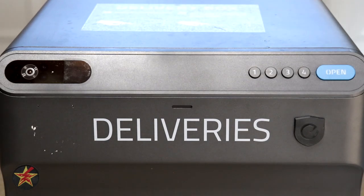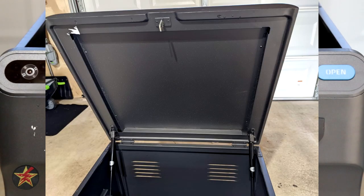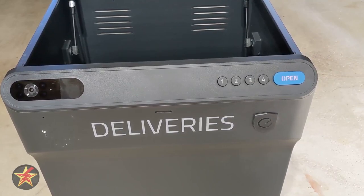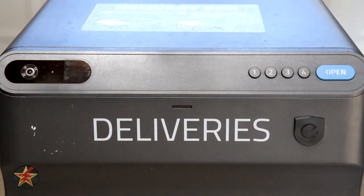One thing I wish Eufy had is a sticker on the inside of the lid saying 'Shut the box.' It takes a good almost 50 seconds before you get a notification saying 'Please close the lid when you leave.' I wish that announcement came faster or that they included a physical reminder sticker.